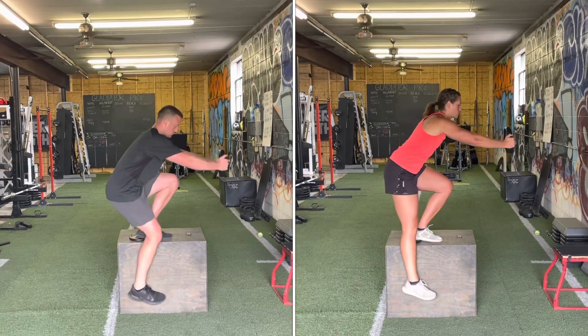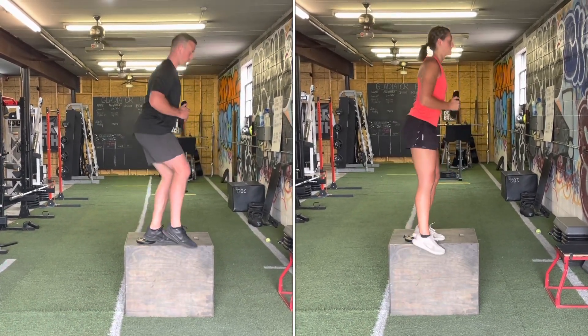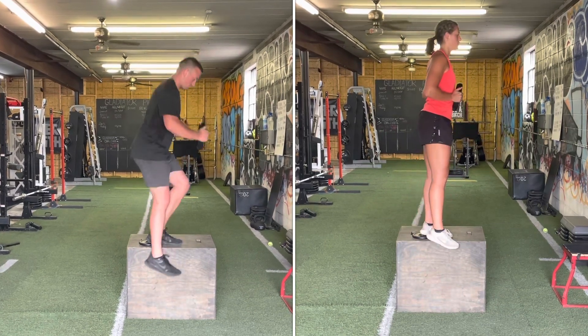If it's too hard, you can always start off by not going quite as low, but the end goal is to get all the way down so that your hamstring is covering your calf. We're really focusing on building that strength in a deep range of motion.